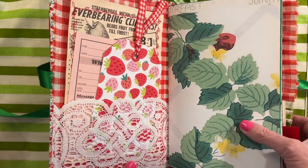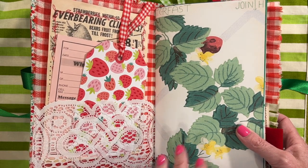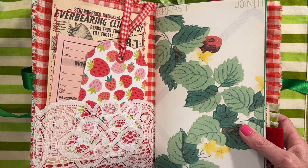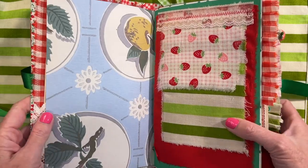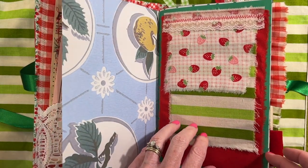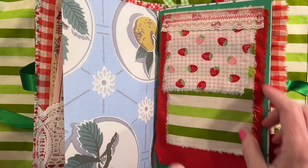This is a wallpaper image from TaylorMade Journals — I'll try to list all of the digitals that I used down below. She had a wallpaper image that was like a kitchen wallpaper with strawberries and blooms on it. So I added that, and this is another one of her images — this is a fruit wallpaper. Here's a fabric flip using a variety of strawberry colored fabrics and some vintage lace at the top.